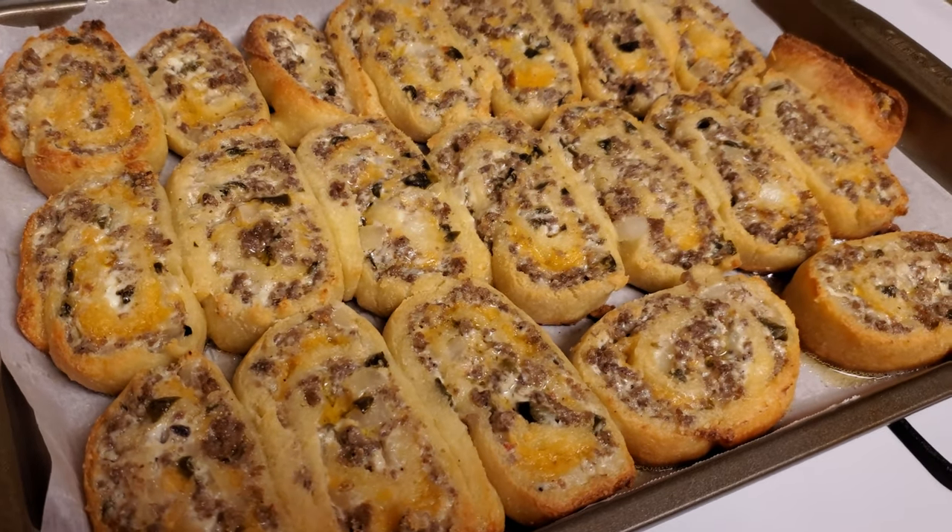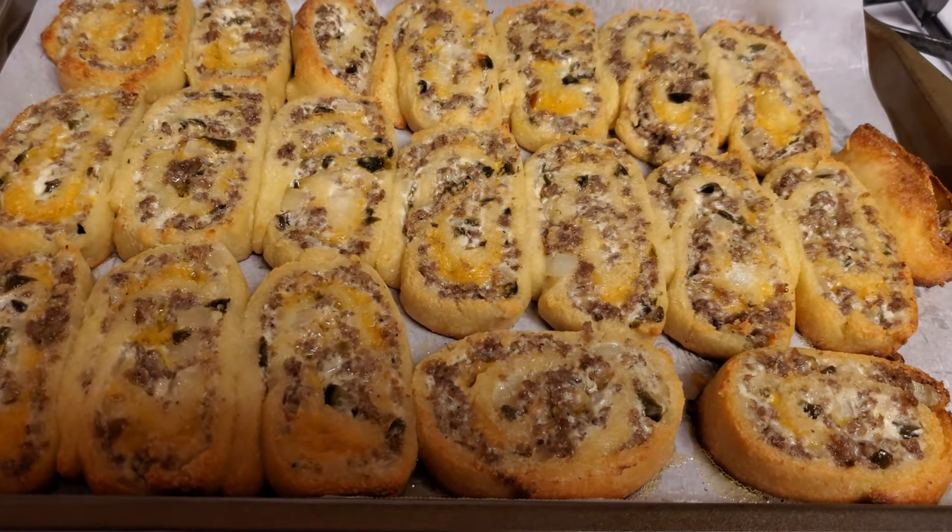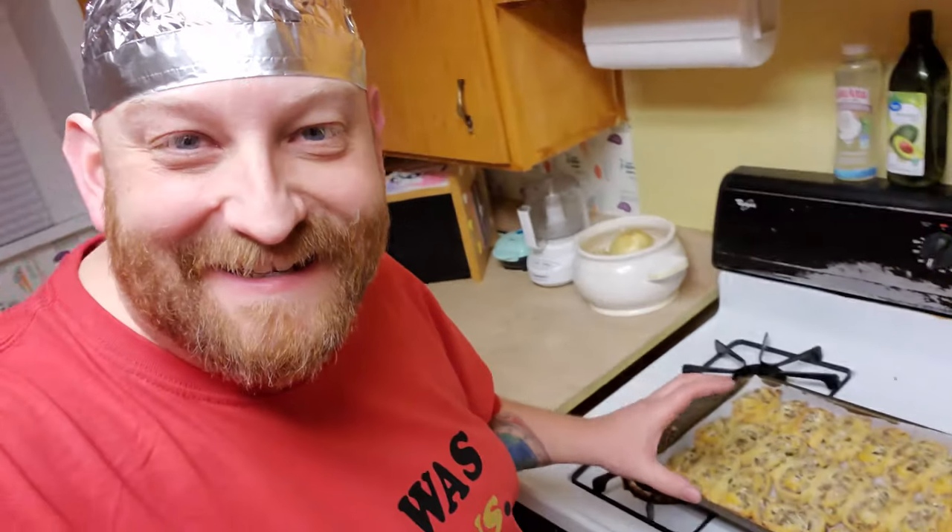Look at that — cheese, sausage, onions, jalapeños, mm mm mm. Wrapped up in their own tasty crop circles. Now I will tell you, this is another recipe that I originally got from Catherine Michelle. I got a lot of awesome low-carb and keto recipes from her. And let me tell you, when you hear those words, don't get scared because this stuff is delicious. But in her recipe, she just uses the sausage and the cream cheese, and I knew there had to be something missing, something that would make it even better. So that's why we added the onions and the jalapeños.